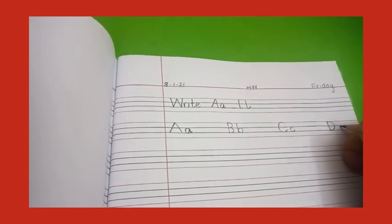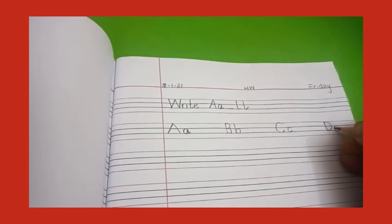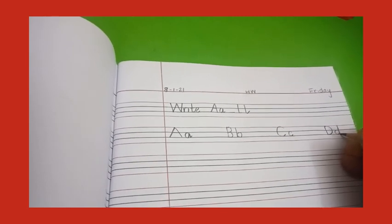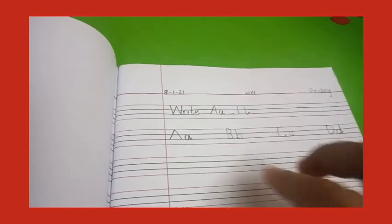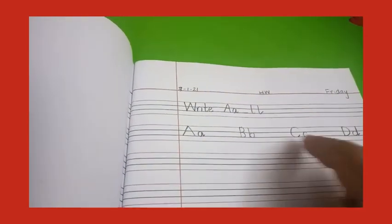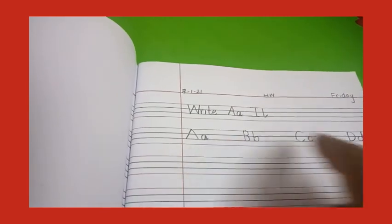Small d — make a slant line, then go round, round, make a circle, go up and down and a kick. Now you have to write on these two lines — A, B, C, D — along with the small letters. Now two lines you will write the same.